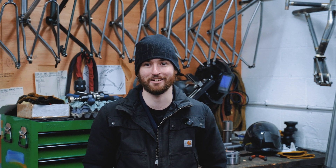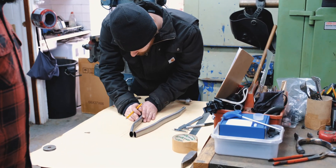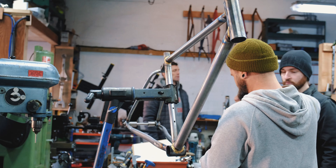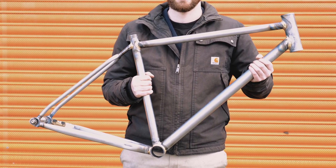My name is Carter and I'm from Melbourne, Australia. I've built pretty much an everything bike — so commuting, gravel riding, adventure riding, just big fat tires and a nice comfortable geo.